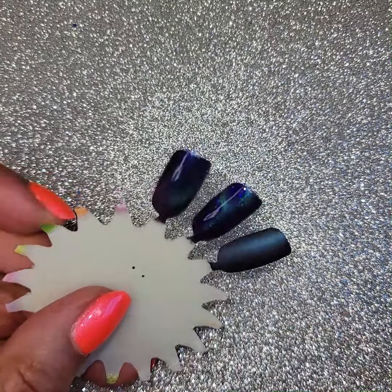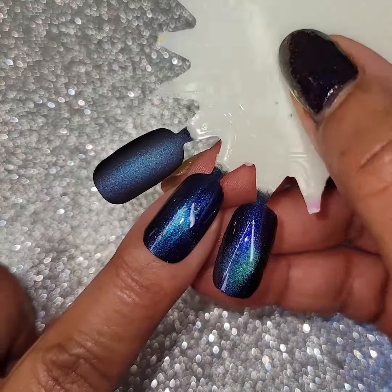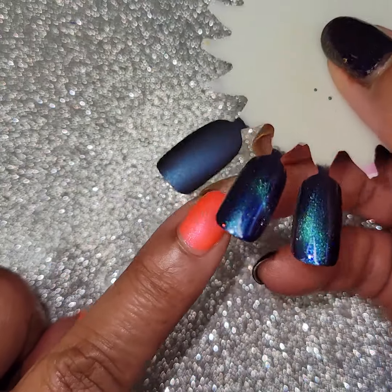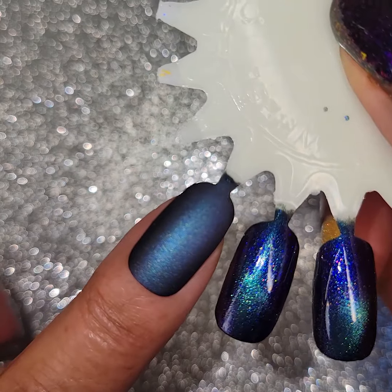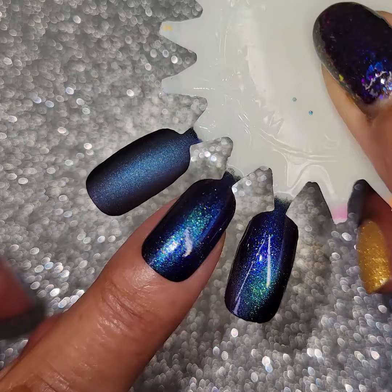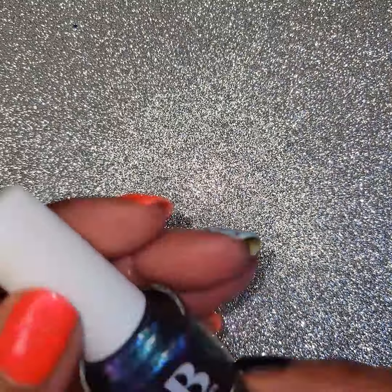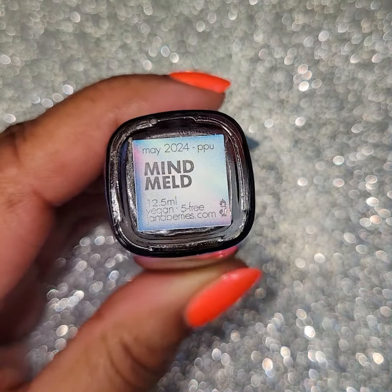And it's Star Trek, so how can you go wrong? And there it is magnetized right there — very pretty. You can see it. Once again, here it is satin and matte — that's stunning matte, y'all, look at that. Gorgeous matte. And then here it is glossy and magnetized. Same thing — glossy and magnetized. Very pretty. Once again, that's Gin and Berries, Mindmeld. Gotta love it — Star Trek.